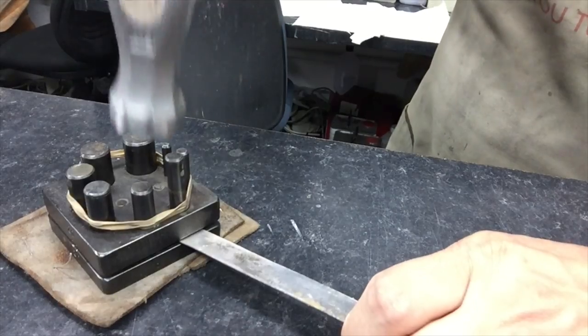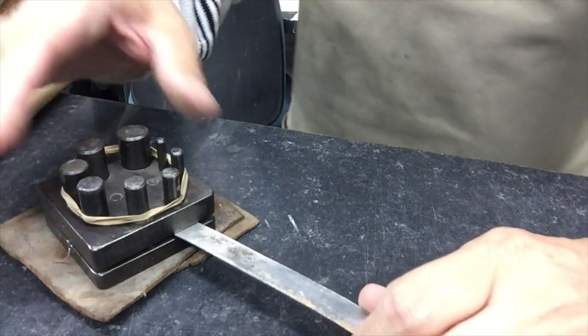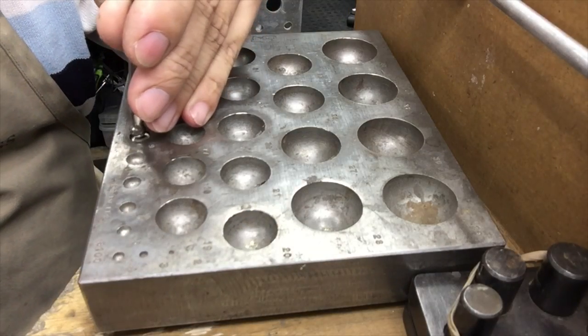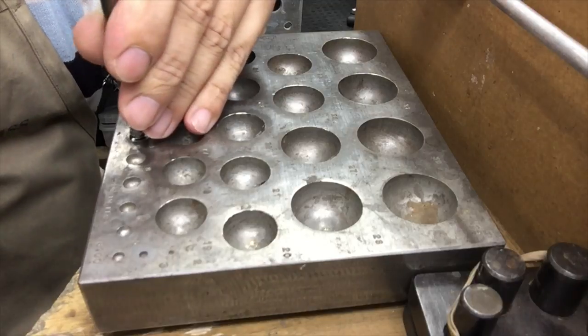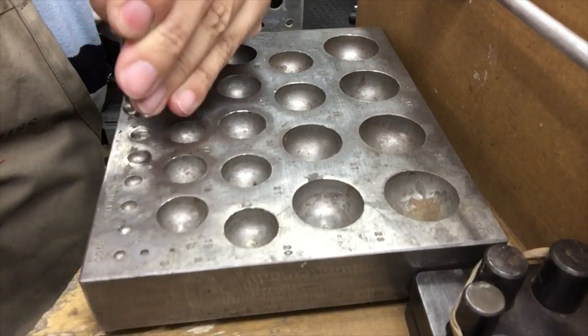I'm just punching out some discs now — you'll see what this is for later. Then just using a doming block to make them nice and domed.